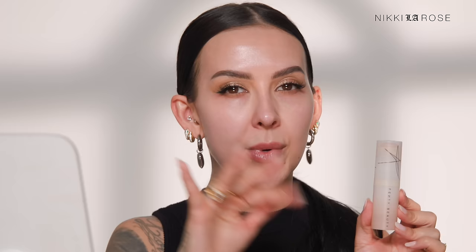Next up, also at $36, is a product I absolutely love — the Fenty Beauty Eavesdrop Tint Stick. These are medium but buildable coverage, and they're fantastic if you're on the go and want something quick, easy, and not messy. I'm applying shade 8 — you can really load this product onto your skin and it never looks heavy. I'm blending it in softly with my N15 brush. You can do one thin layer or build it up to a fuller coverage.